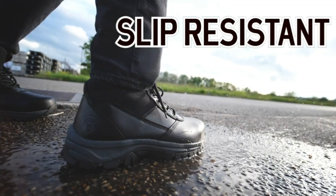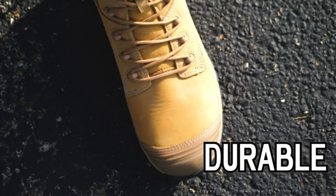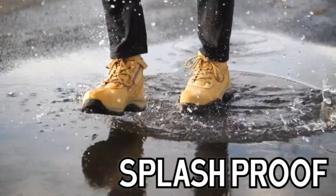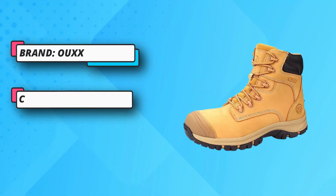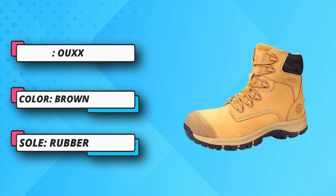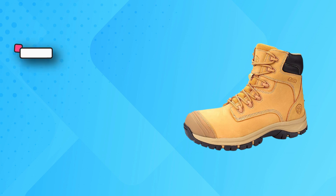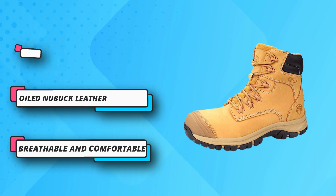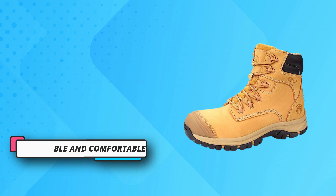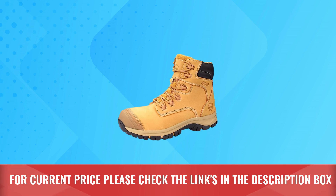Oiled Nubuck leather and mesh design — the boots are made of top-layer leather and mesh inner. Leather is waterproof and inner is breathable and comfortable, avoiding heavy boots to reduce the burden on footsteps. Kevlar has an anti-piercing function to prevent feet from being pierced by nails. EVA provides shock-absorbing to release foot pressure. Rubber sole provides strong friction to prevent slipping. For current price, please check the links in the description box.